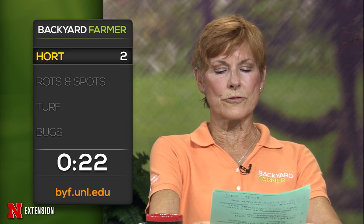A Lincoln viewer asks whether Highlander boxwood is a good choice as a screen. Sarah isn't familiar with it and would say probably no — there's so much trouble with winter desiccation on boxwood in Nebraska. Is it time to transplant peonies? A little early — wait until early September. Kim notes she's also not familiar with Highlander boxwood and will look it up.